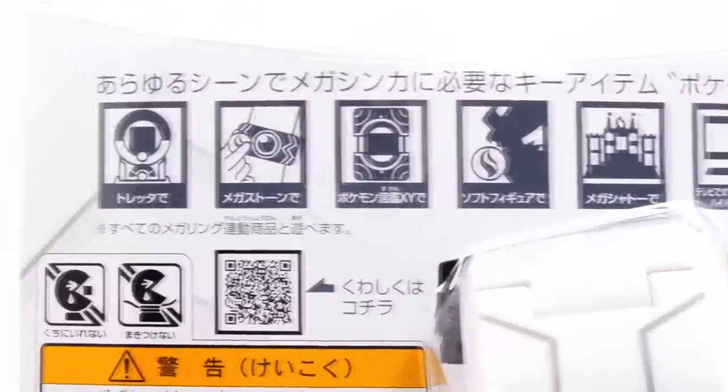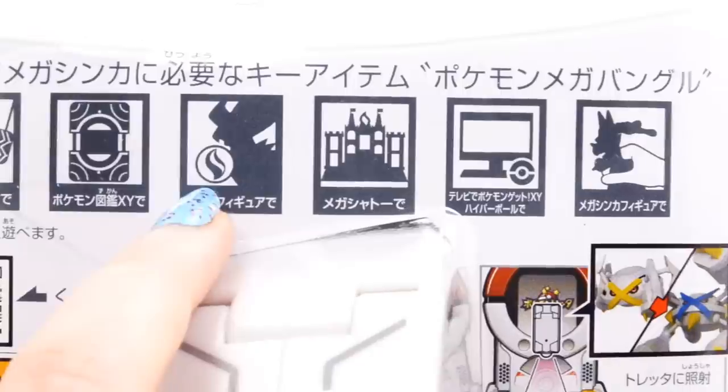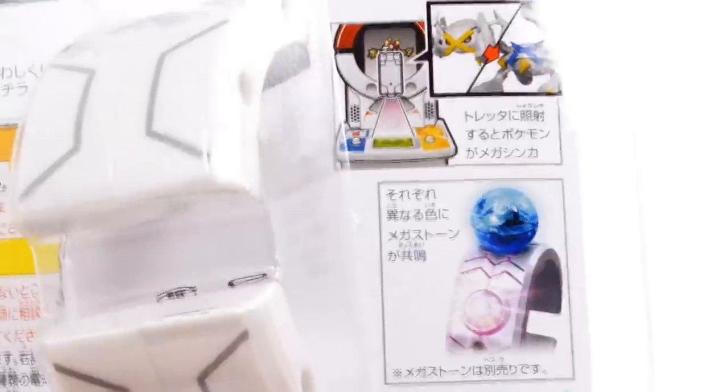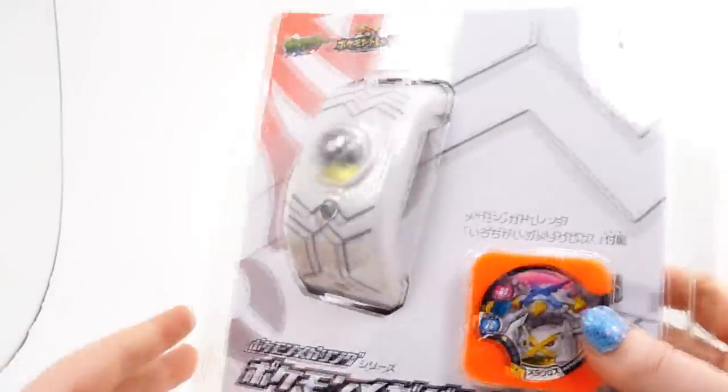The Tretta machines are essentially arcade machines where you can win some of these pieces and just battle. It's just a battle simulation, essentially. You can see the Mega Ring here, Mega Blaziken with the stone. It's a neat system. I don't think these will ever get released in the States or anywhere else because these machines simply don't exist here. So that's a bit of a bummer, but you can see the way the Mega Stone fits on top. And that's about it for the packaging. Very simple, but I think it works here. So I will go ahead and open this now.